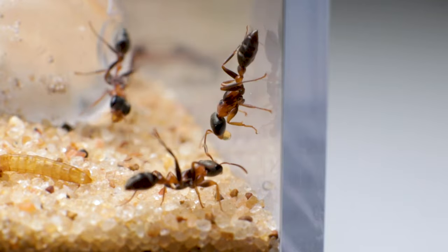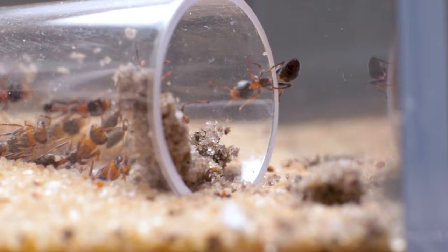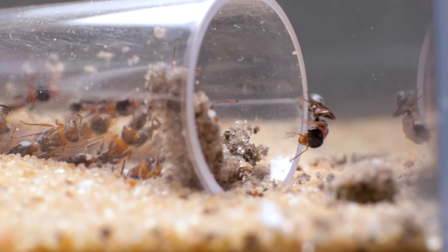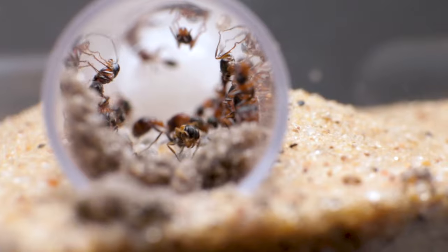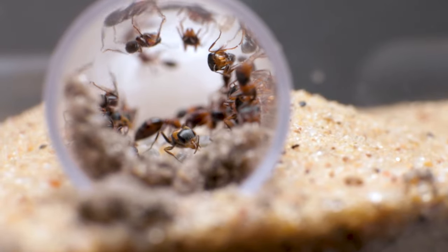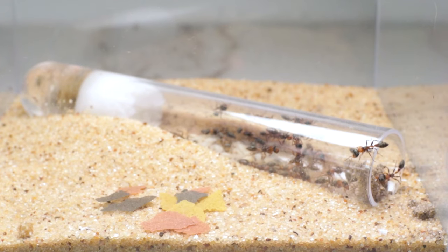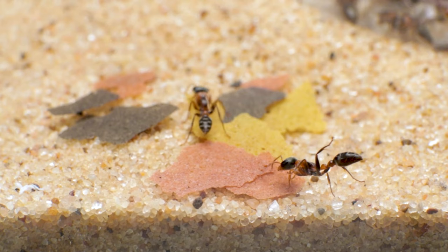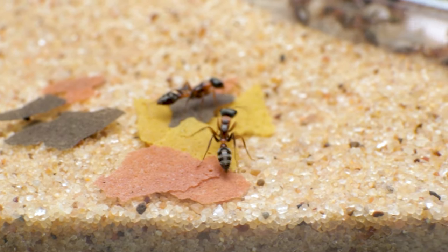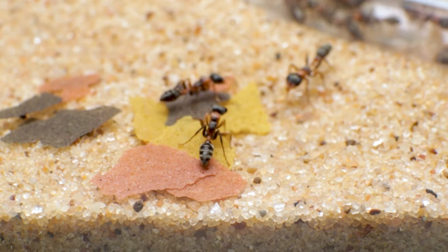There was either something wrong with the mealworm I had given them, or they just didn't have the taste for it. I was running out of time, because instead of feeding their larvae other insects, the colony would begin to feed the weaker larvae to the stronger larvae — meaning fewer workers would emerge when they inevitably mature. I had another option though: fish food. I've had ants in the past that loved fish food, so I decided to give it a try with these twig ants. I sprinkled some in their outworld right next to their tube. They investigated the fish food, but overall just ignored it.